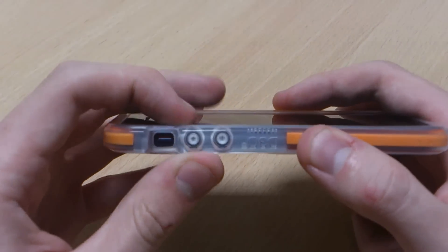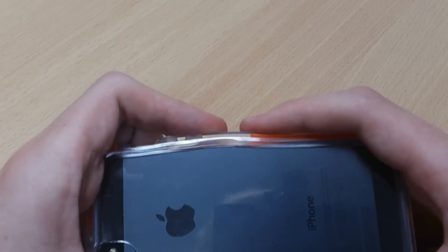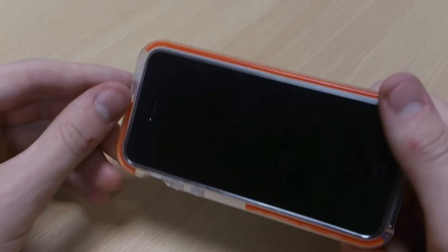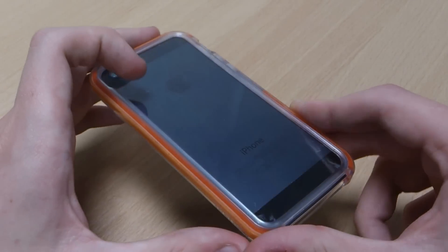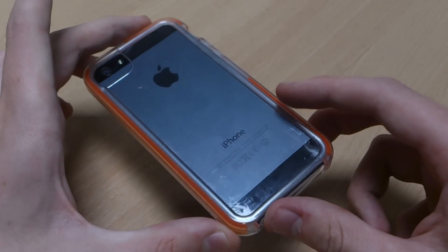Just making sure I've got this on perfectly all the way round — there we go. As you can see it's a great fit. I did scratch the case earlier a bit as you can see, showing the case does pick up a few scratches, but at least that's an added bonus knowing it's not happening to your phone.